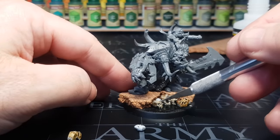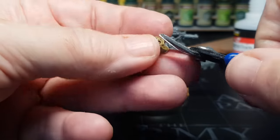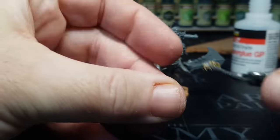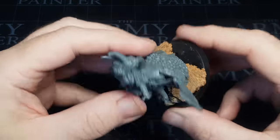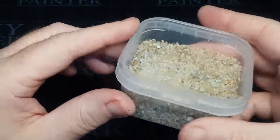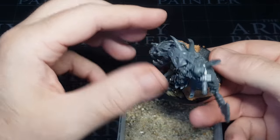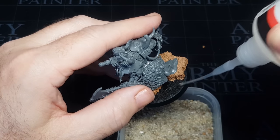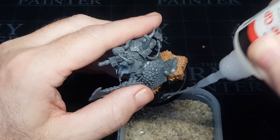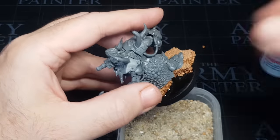Some of these skulls were already painted from some old projects. There are a few gaps in the base, so to keep it nice and simple I'm using a gravel and sand mix — just putting glue here, there and everywhere, sprinkling the sand on, waiting for it to dry, and then we can crack on with the painting.